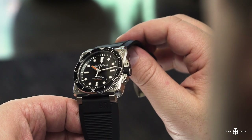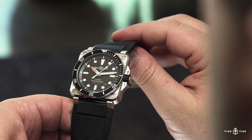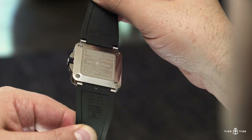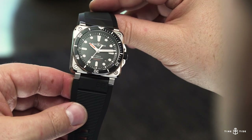At first glance, this Bell & Ross looks much like the brand's other BR03 case watches — 42mm of square steel with a spartan black dial. Look closer though and you'll notice that it is in fact a fully legit diver, compliant with the ISO standard that covers dive watches, with 300 metres of water resistance.